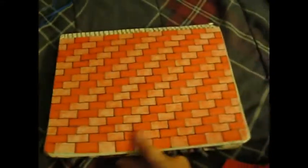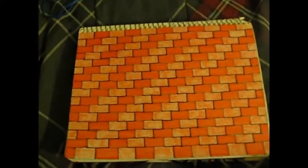Of course — brick wall. Ruler — very helpful. Different colors.